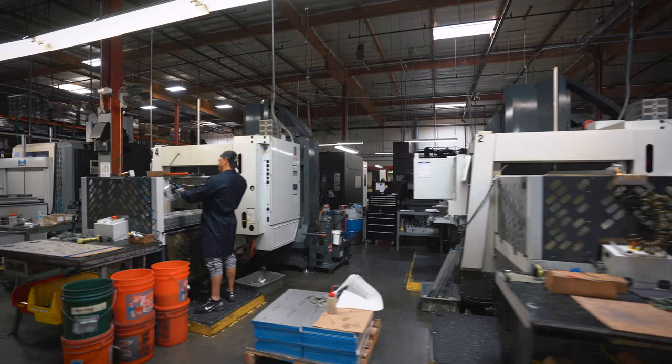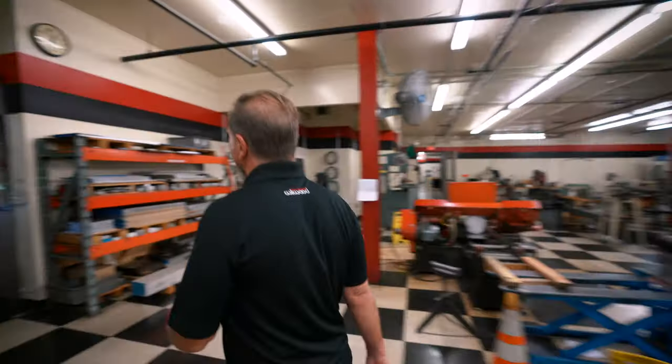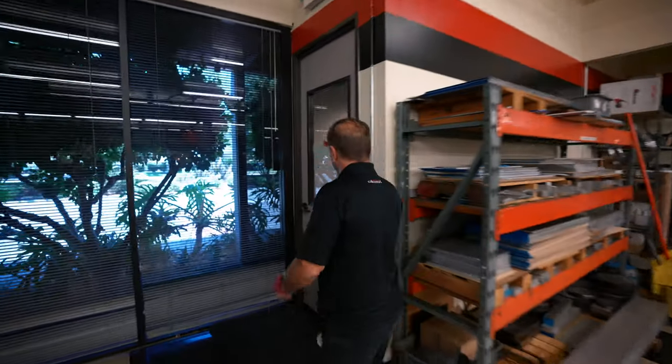Walking around this warehouse is crazy — it's the most vast building I've ever been in, it just goes on and on. I've even got my safety goggles on. From here, we'll head over to buildings two and three to see how the rest of the brake kit for Ben's car is manufactured.